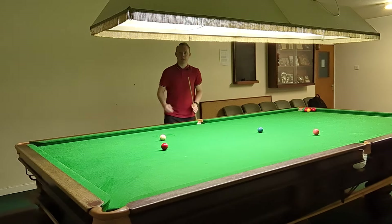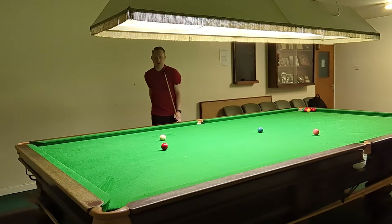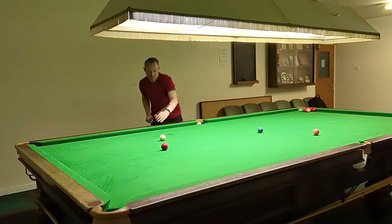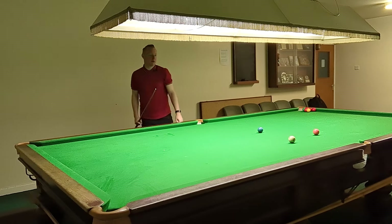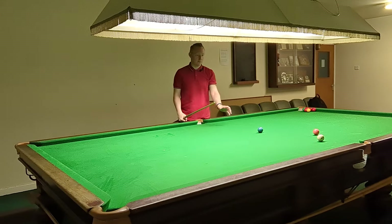On this shot as well, sometimes I like to play with a little bit of running side — it sort of widens the angle of the shot — but that's more advanced. Ideally we'd be playing this centre ball. And then much more accurately played.